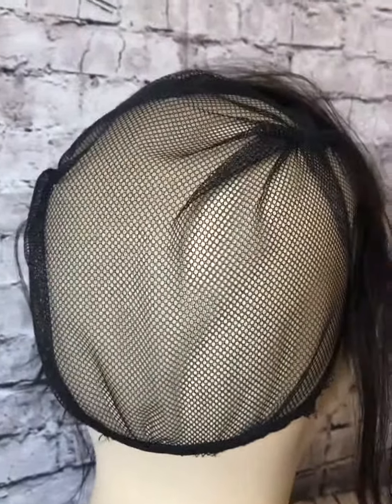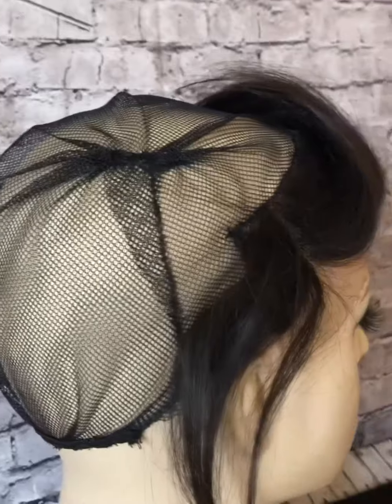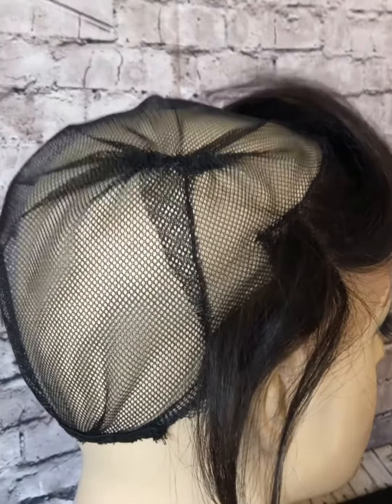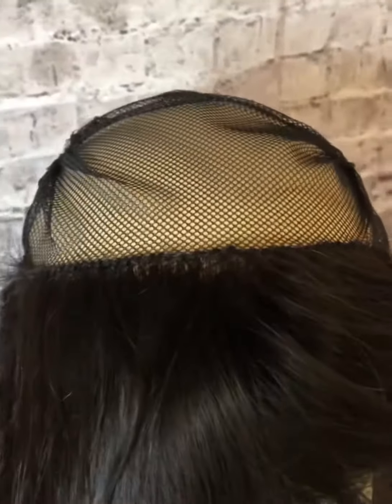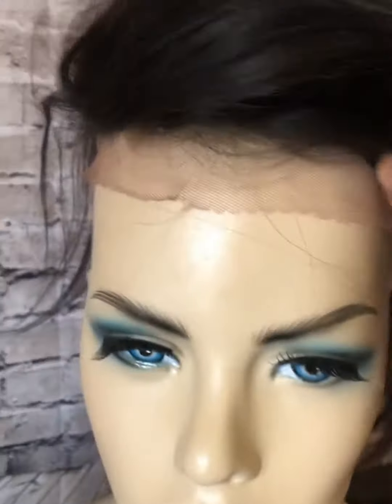Not only is it going to be a sturdy foundation once I get done with it, it's going to allow air to get through to the scalp. With the elastic band at the back it's going to provide added security without having to use combs or pins, unless you just want to put pins in to hold it down. The closure has been sewn down. I'm sorry if the lighting is bad, but I wanted to show you guys I'm making progress. I'll come back with the finished product — bye!